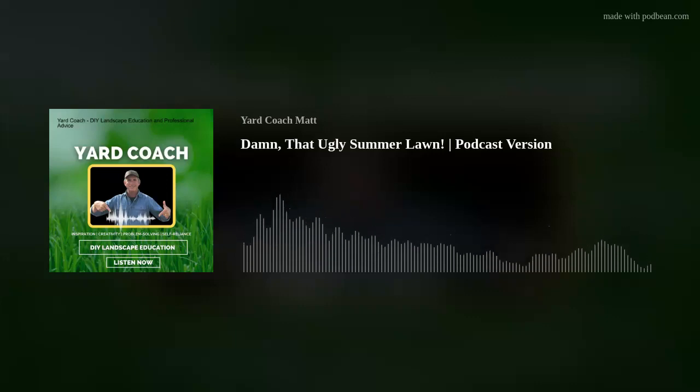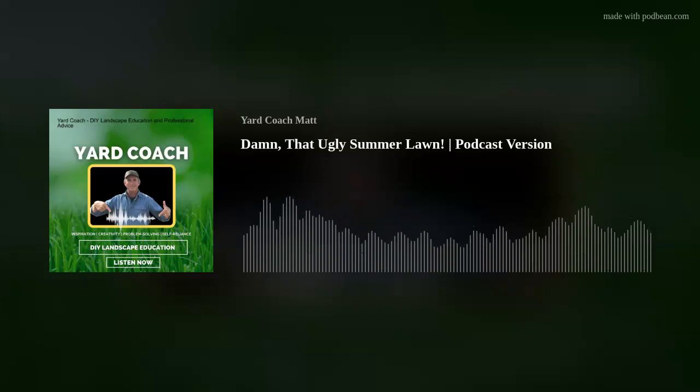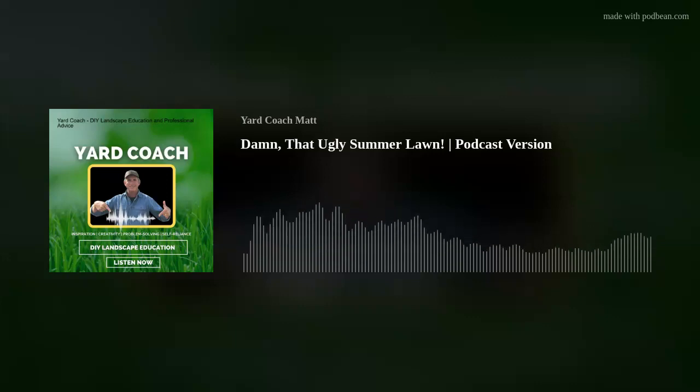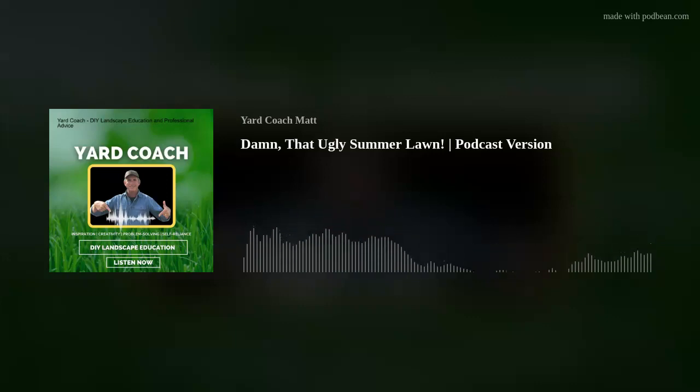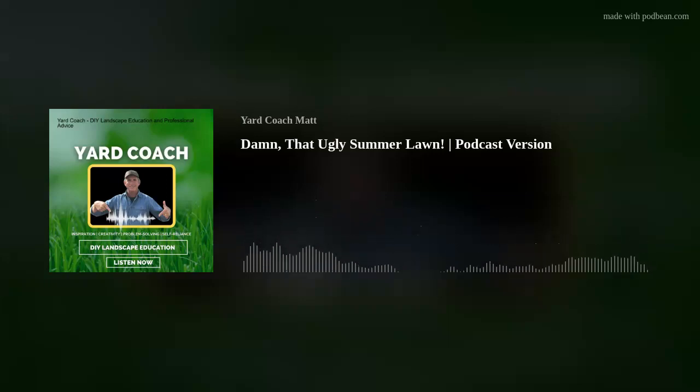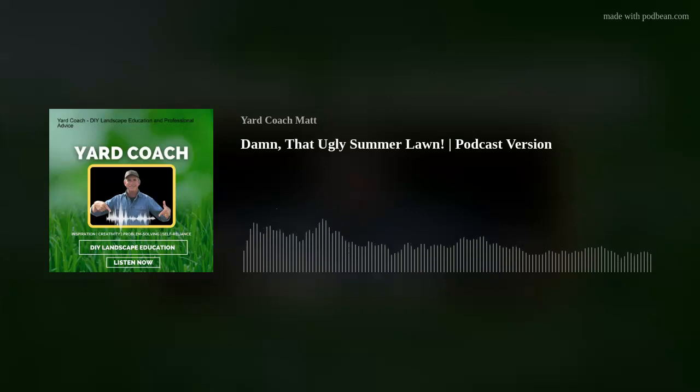As I always say, that 'that guy' syndrome rears its ugly head again. Or worst yet, your spouse or partner within your own home nags you: 'Have you seen the lawn? What is wrong with it, and when are you going to fix it? The neighbors are starting to talk.' This used to be when my phone would ring, or when I was in the nursery business, people came in seeking answers and begging me, 'Please do something to help me.'